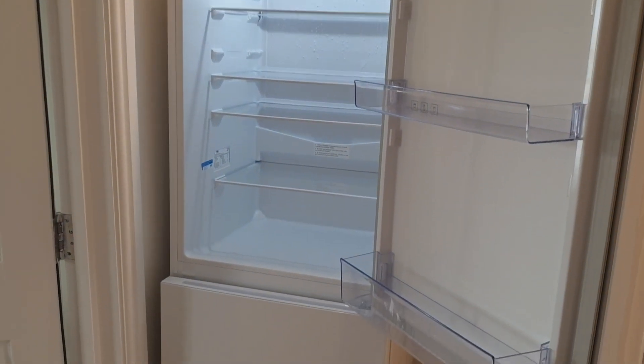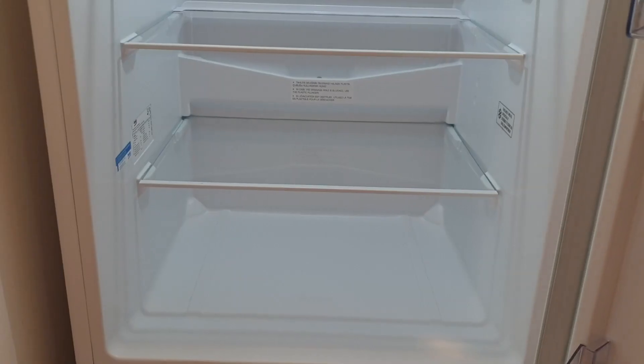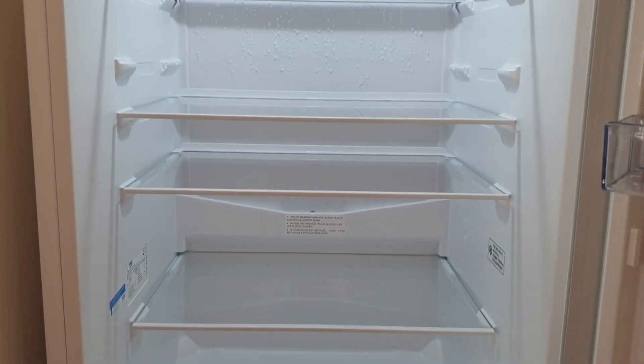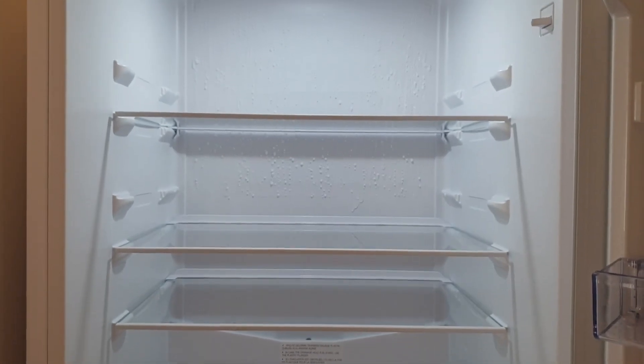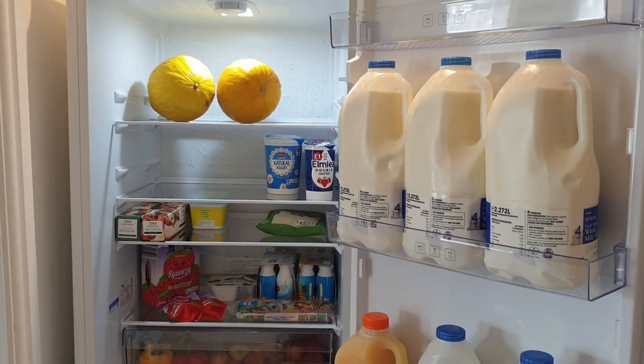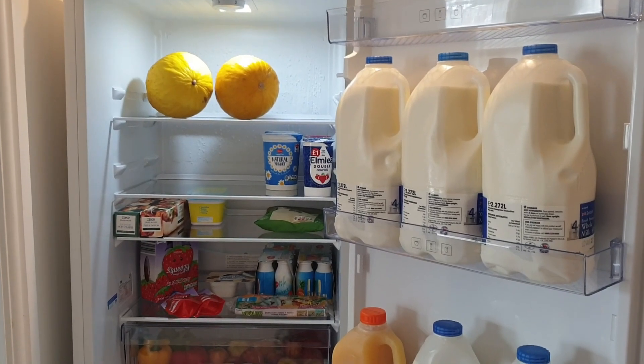I always arrange the glass shelves according to the requirement — it all depends if I'm using any product which is quite tall, so I'll arrange it accordingly. After that I will just start filling up the fridge.